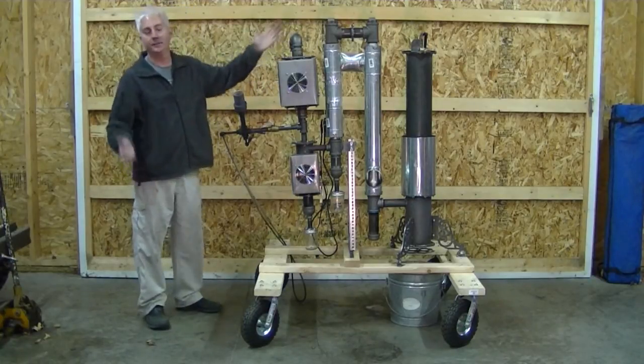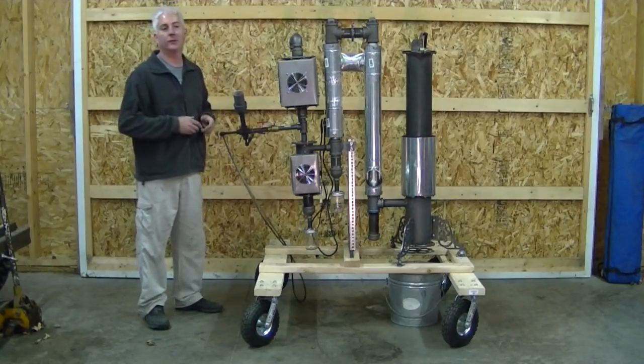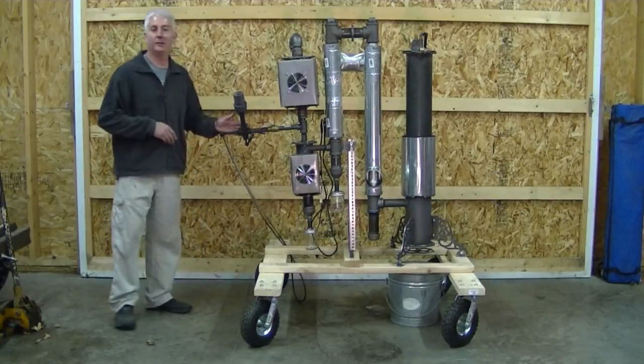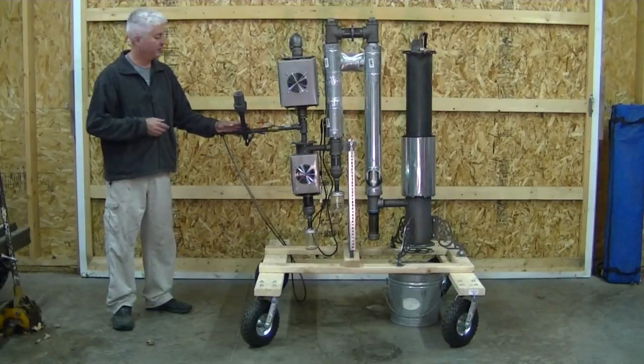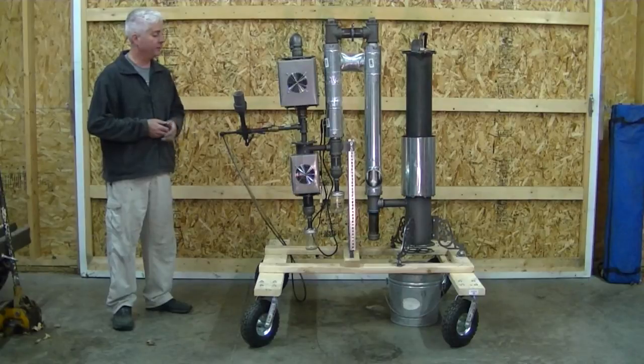And back here — same old carburetor assembly I always use: one inch ball valve. Runs great, works perfectly, no need to change it. And the typical compressed air flare that I typically use — works perfectly, can't think of anything to change. Weird for an engineer to say that.